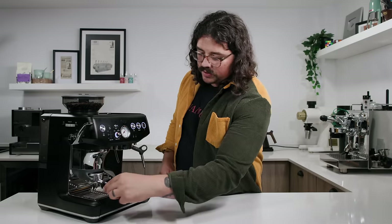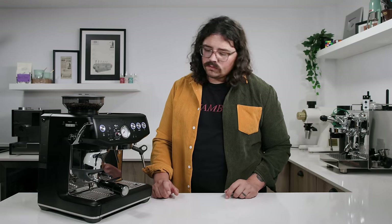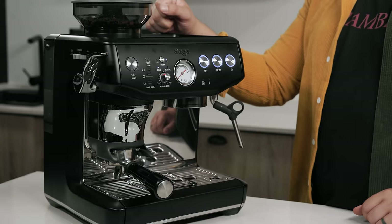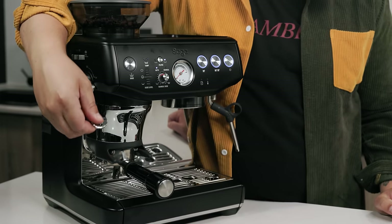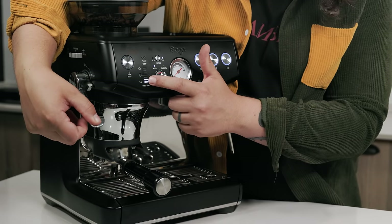So the issue I have found is whenever you're grinding — let's go ahead and put this in. We're going to start grinding. It's prompting us to tamp — I push it down and look, we're under-dosed. It's prompting me to grind some more.